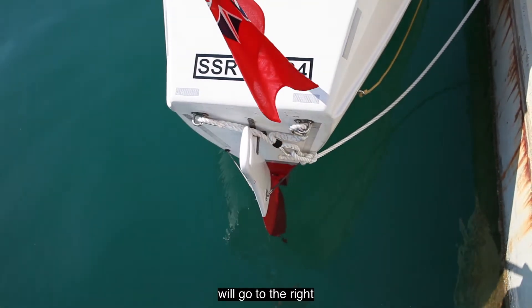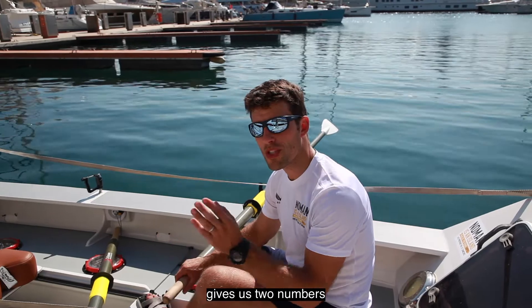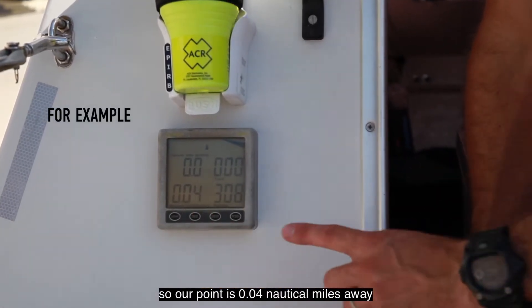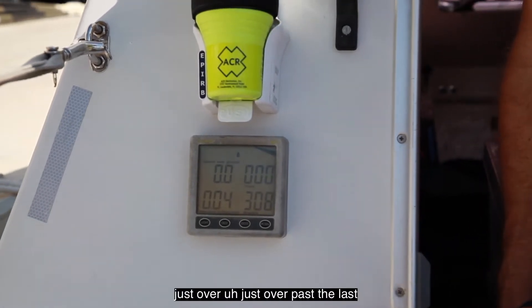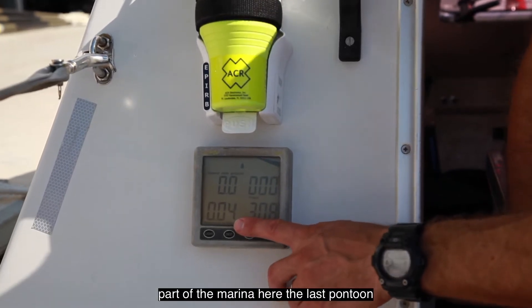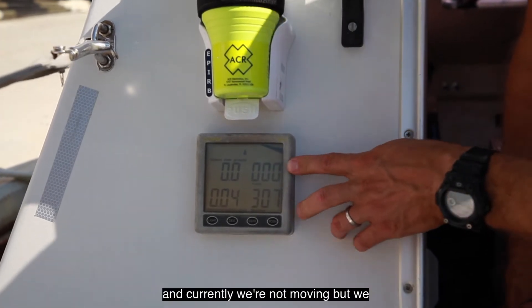We can use the GPS repeater screen on the outside of the cabin here, which gives us two numbers. Our waypoint is 0.04 nautical miles away, just over past the last part of the marina here, the last pontoon. Speed over ground is zero because we're tied up to the dock and currently not moving.